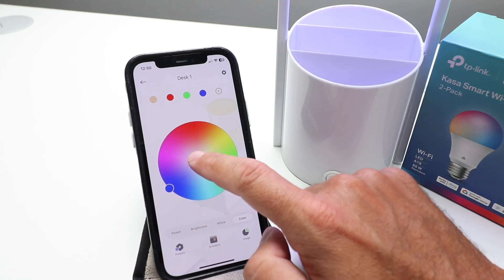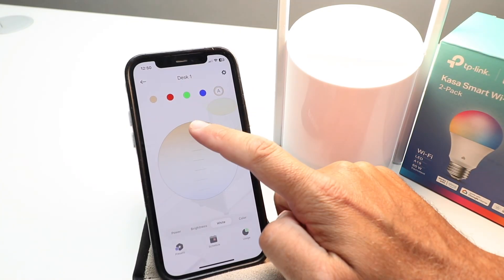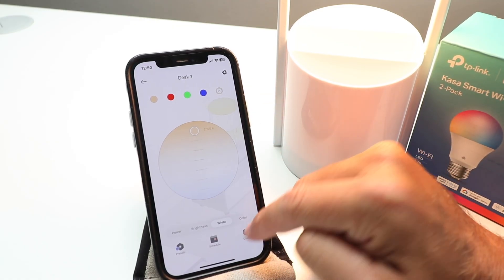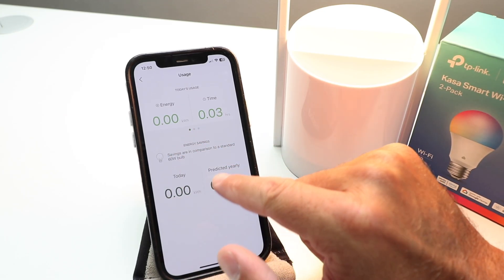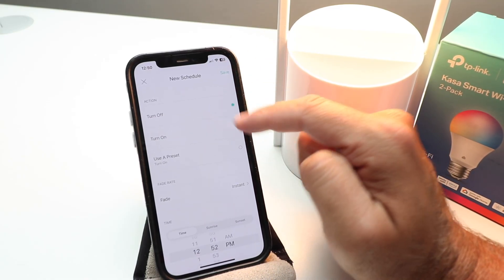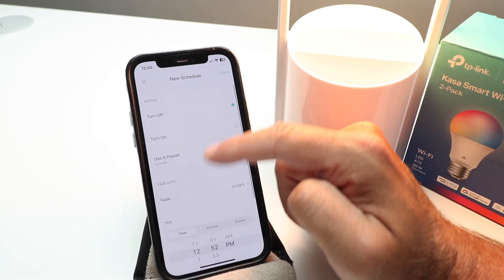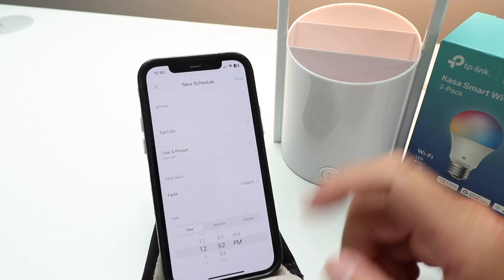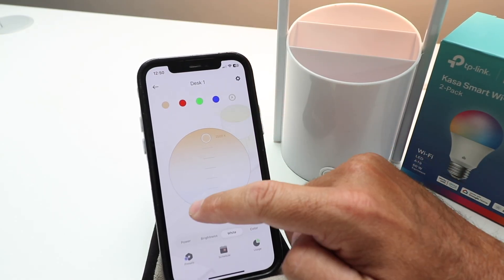Let's leave it on blue, and then if you want to go back to white, click that and change it to whatever white color you want. In terms of other things you can change, there's a diagram showing your current energy usage and how much energy you're saving compared to a traditional 60-watt bulb. You can also set up a schedule to have it turn on and off at certain times — you could set it to sunrise or sunset — useful for making it look like someone is home when you're away.